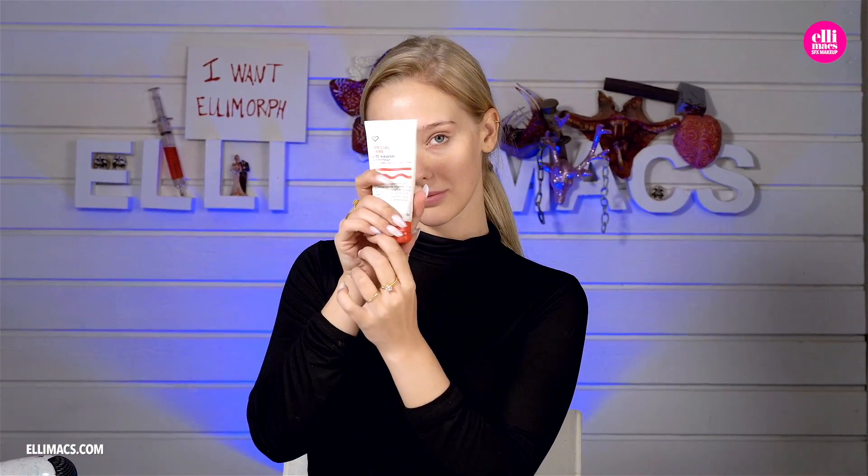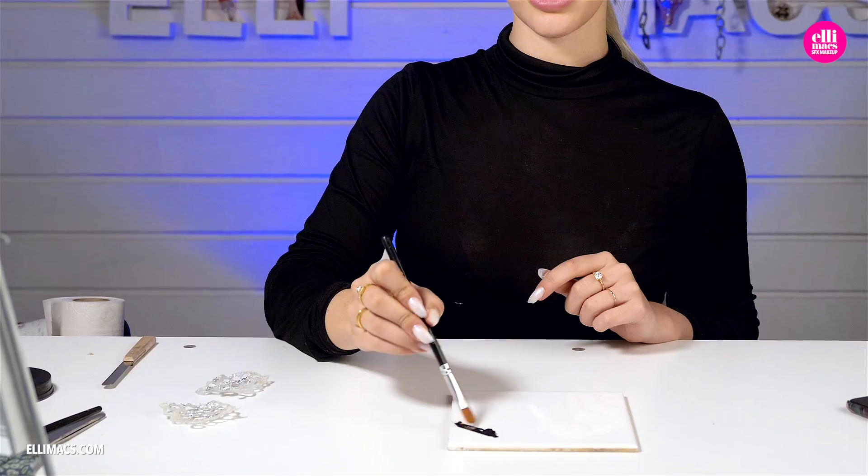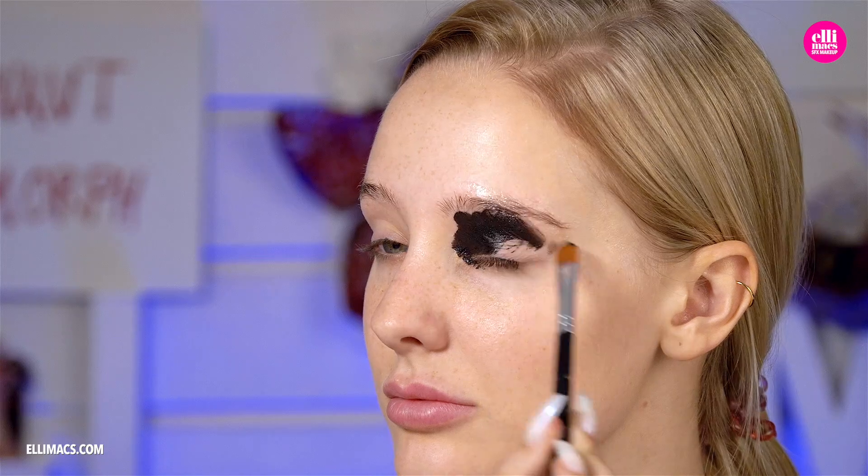Before putting everything on, protect the eyebrows first. Apply a little bit of Vaseline on those brows. Since we'll have holes over our eyes, we need a black background there so that skin is not visible through those holes, so apply a coat of black color there.